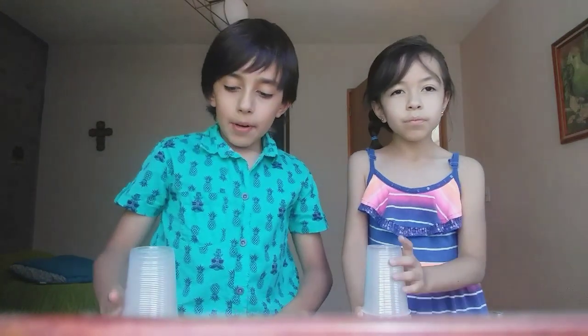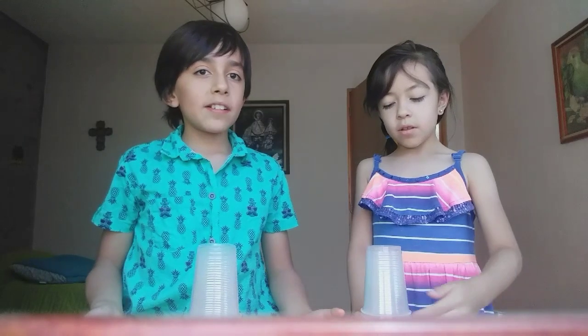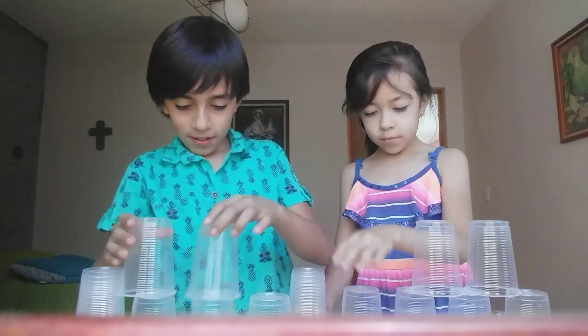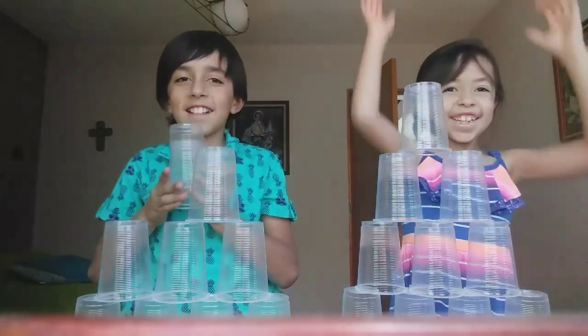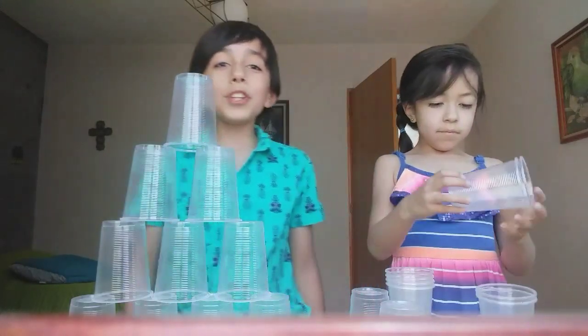Número uno. Este juego consiste en ver quién construye más rápido una pirámide. Solo se necesitan diez vasos, y el primero que acabe su pirámide gana. Mi hermana y yo vamos a competir. Una, dos, tres. ¡Gané! Bueno, un punto para mi hermana.